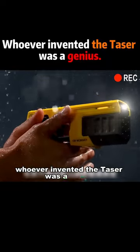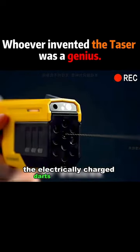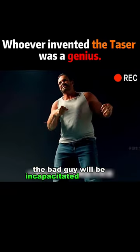Whoever invented the taser was a genius. From now on, you don't have to panic when facing bad guys. The electrically charged darts will penetrate the bad guy's skin at a speed of 60 meters per second. The bad guy will be incapacitated instantly.